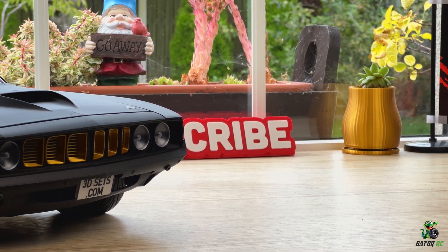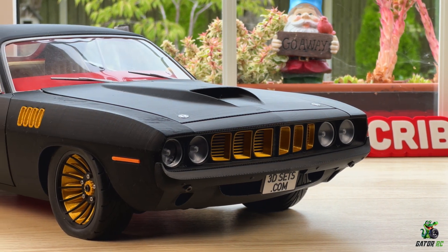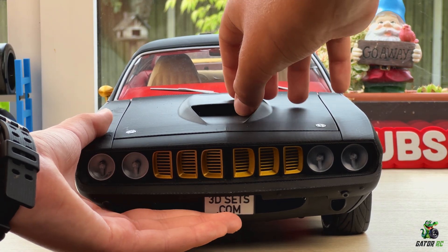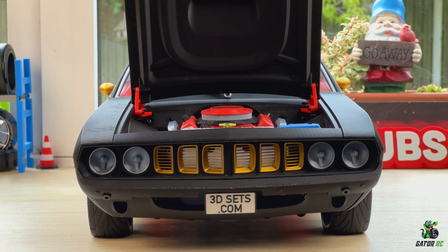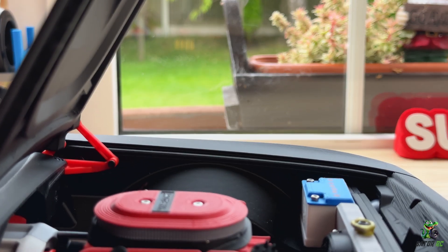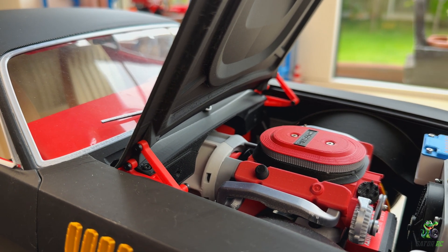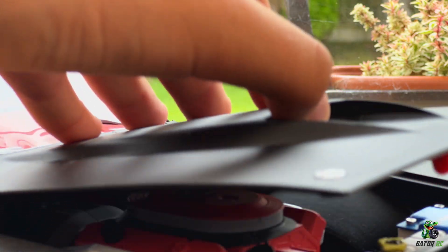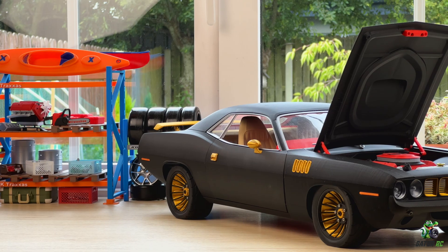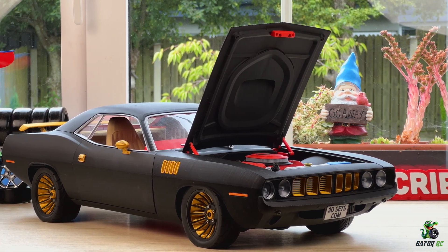On the front we've got this big long grille with four circular lights on the sides. Right under the grille we have our little license plate which you actually push in so you can open the hood of the car. Inside we have a really nice scale engine, batteries, and all of the oils like you would in a real car. Everything here is designed in a very interesting way — even the hood opening mechanism with the little latch that makes it stay up is very advanced.